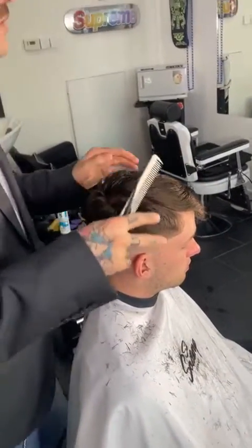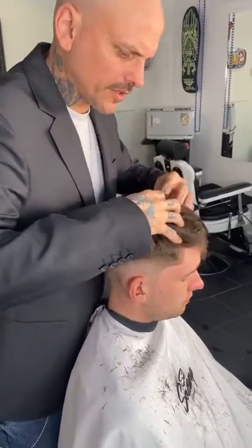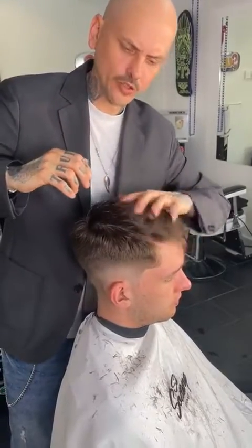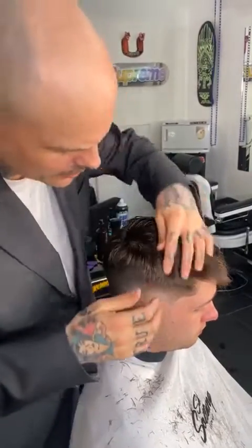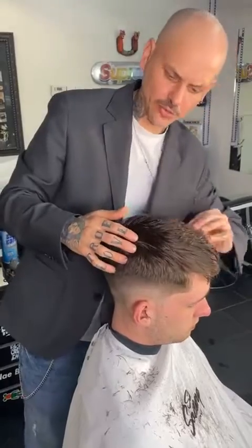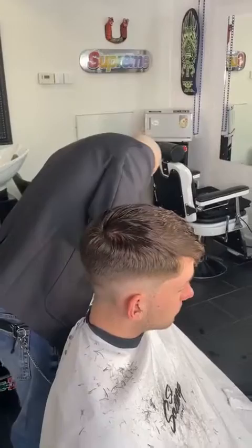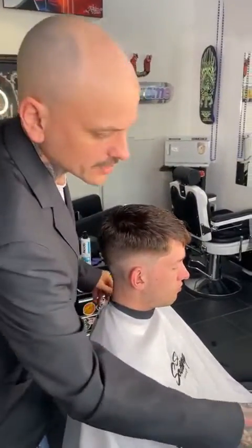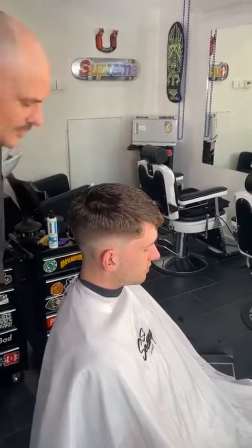I'm going to apply a little bit of sea salt spray in the hair, then dry off the top working with almost like a finger-drying technique so he still has a bit of texture. It's a great blow-drying technique for men that they can do themselves at home — just working with that.